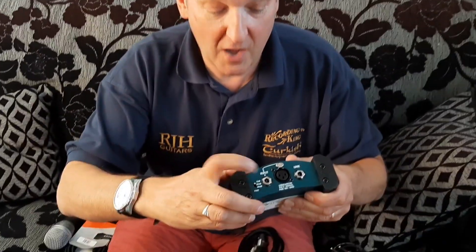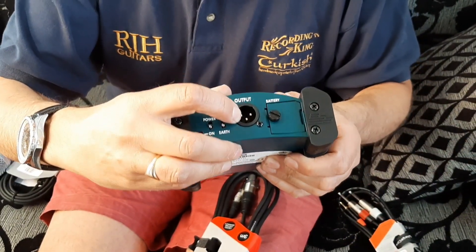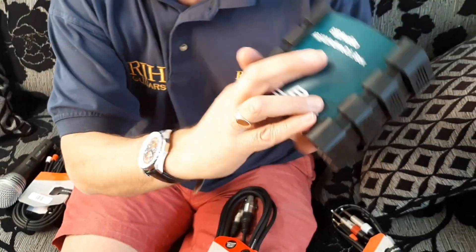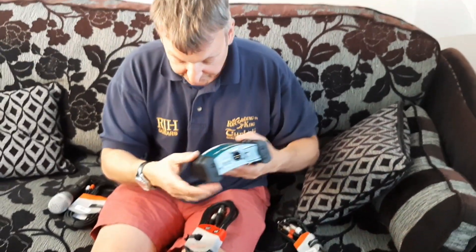If you've got an unbalanced signal, like on a keyboard or something like that, and you want to make it into a balanced output, you use something called a DI box. That takes an unbalanced input and on the output it gives a balanced output. This is an active one, so it has one — or several — op-amps inside it. But if you get a passive one, a passive DI box has a transformer in it, and basically it's just a 2-to-3 transformer.